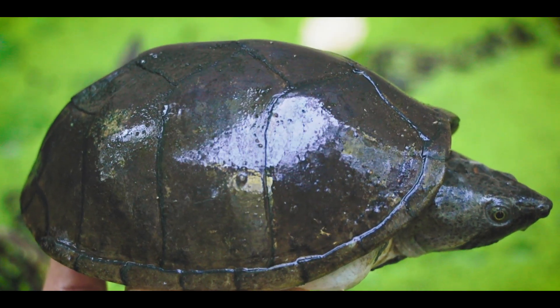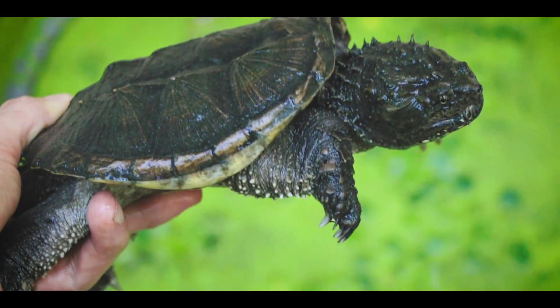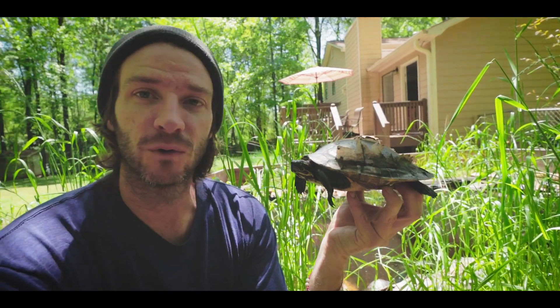Your snapping turtles, mud turtles, and musk turtles — they don't shed scutes. Some common snappers will get a little peely when they're growing and shed off a first layer, but those turtles shouldn't be shedding scutes. Their scutes actually just kind of grow as the shell grows. A lot of things that can make those turtles shed would be inappropriate water quality and poor diet.